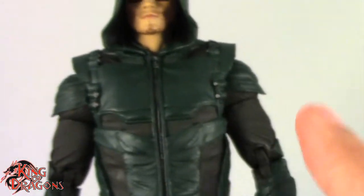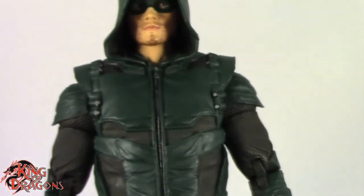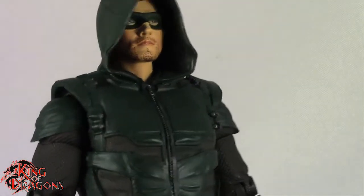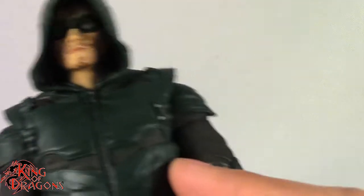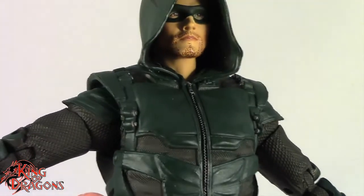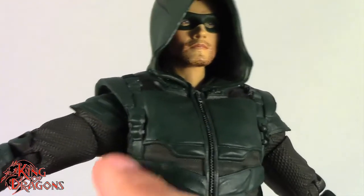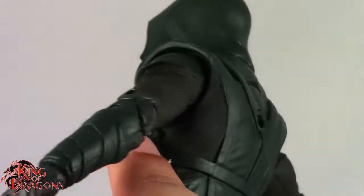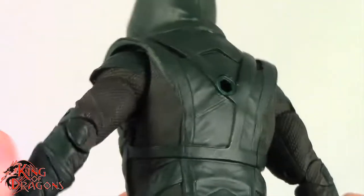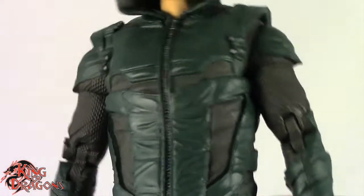The quiver comes off really quickly, so unless you're going to have him in the package at all times, that's garbage. Having a look at his jacket — something I don't like is the proportions; he seems long in the torso and his legs seem shorter. I'm not really digging the rubber jacket on Arrow. They could have done a solid torso and just made a cut underneath the piece where there's articulation.